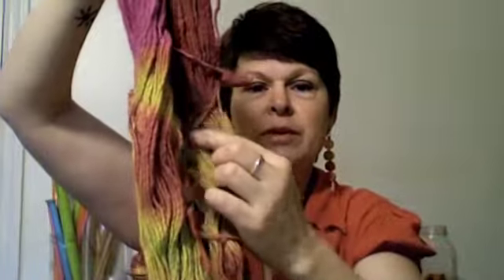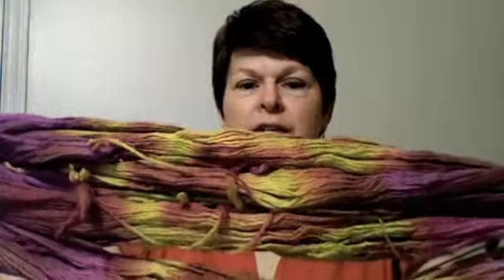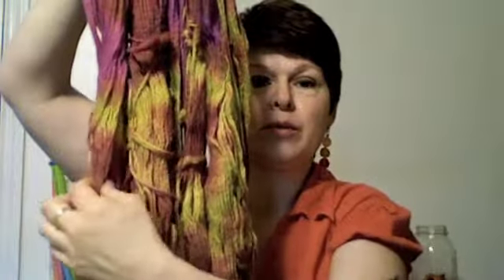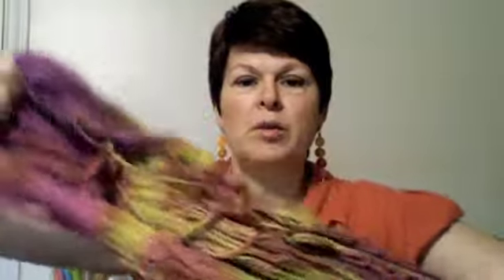I haven't decided yet what these are going to grow up to become, but they're going to be spectacular whenever they tell me what they want to be. Some of the greens have a little more yellow, so you have to lay them out on the table together. If you're intimidated by the process of unwrapping them and making sure they're wrapped up again properly, just ask one of the yarn staff before you unwrap it, and ask them to help you wrap it back up if you're not sure. I'll show you in a moment.